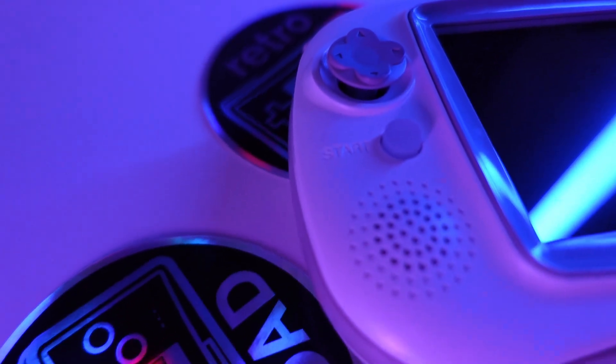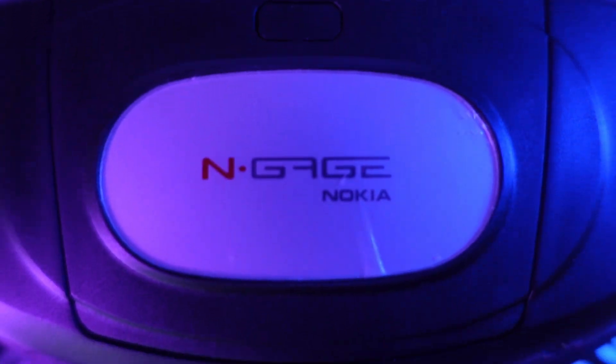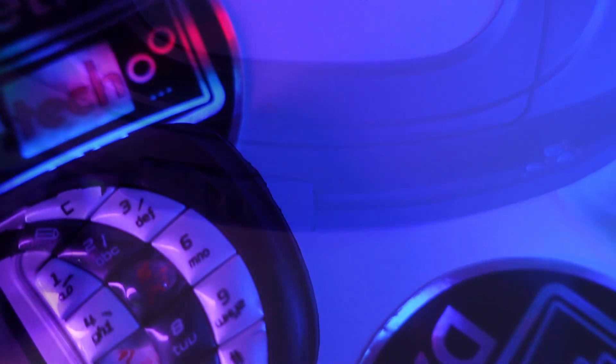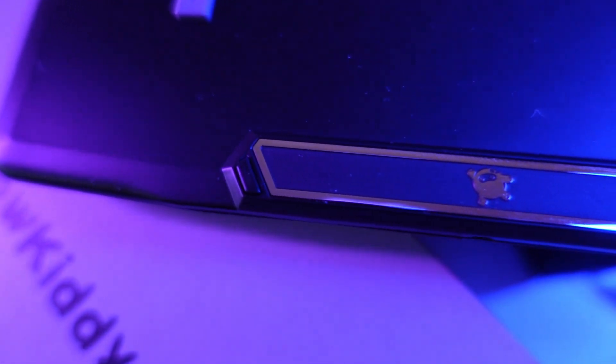There are moments where you find yourself making choices that can change your life forever. After many years of iterations and refinements, from starting way back to the GP32, to all of the Powkiddy devices of today, we have finally arrived at this moment. Part fan, part Gameboy, all parts revolutionary. This is the Game Fan.